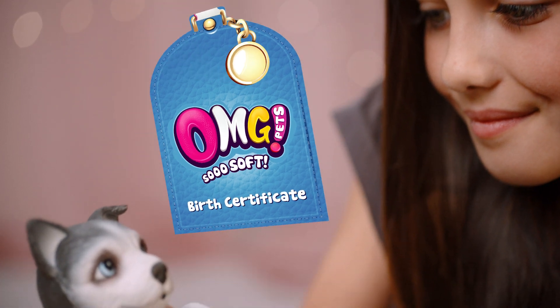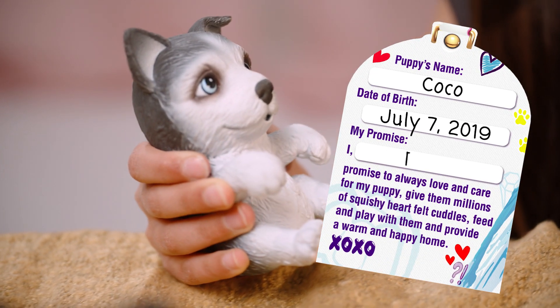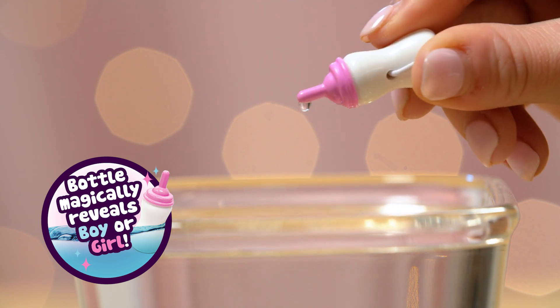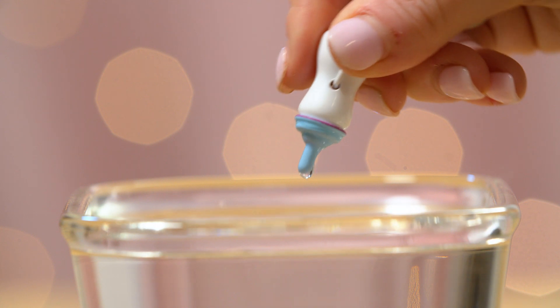With the birth certificate, you can give your puppy a name, date of birth, and sign your name to promise to care for your new puppy. To see if your puppy is a boy or a girl, place the bottle in warm water — it will magically change color. Pink equals girl and blue equals boy.